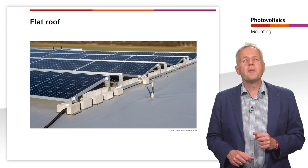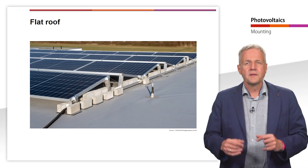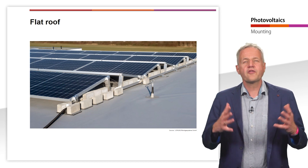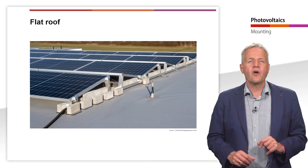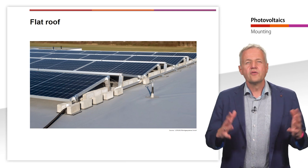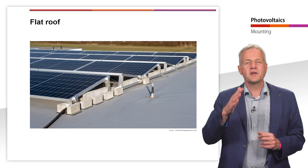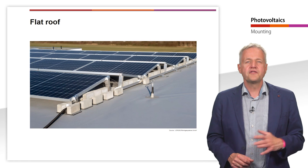An alternative are mounting systems without roof penetration. Here, several elements are often screwed together so that the modules are more stable overall. Here you can see an example of a flat roof mounting system from Lorentz Montage Systeme. In addition, weights are used for weighting, for example stones. However, depending on the statics of the roof, the use of weights to fix the mounting system is limited. In this case, the area exposed to wind can be minimized by selecting a lower tilt angle and additionally attaching back plates to the rear of the modules.